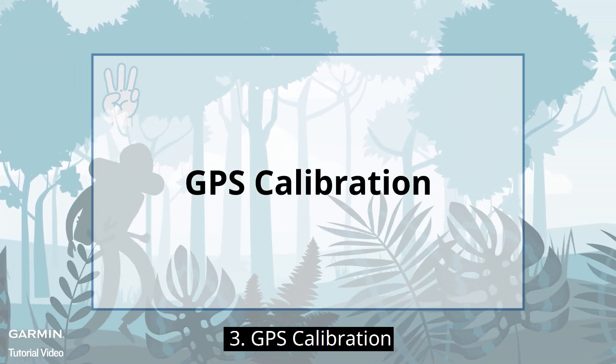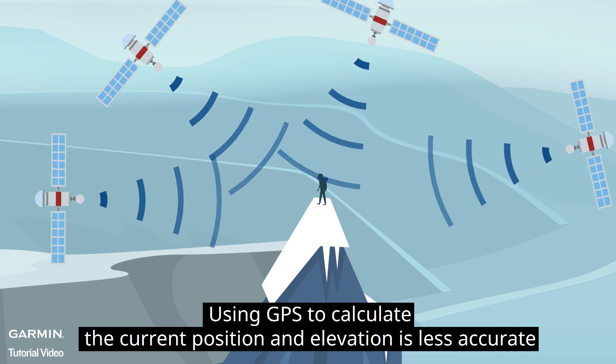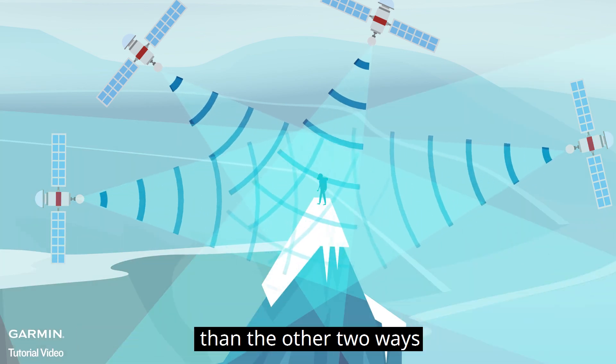The third method is GPS calibration. Using GPS to calculate the current position and elevation is less accurate than the other two ways.